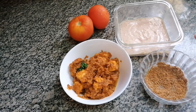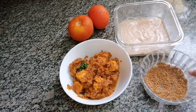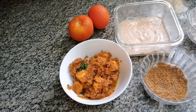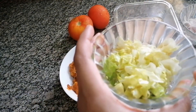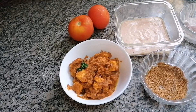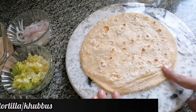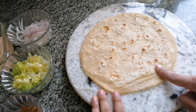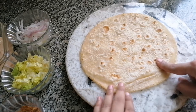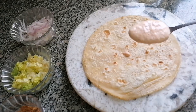So this is my paneer mix, the sauce I'm going to use for the frankie, and frankie masala. Along with all this I have thinly sliced onion — half cup — and I also have chopped lettuce — half cup. Now I have chapatis. If you don't have chapatis you can also use tortillas or khubus, but today I'm going to use chapatis.